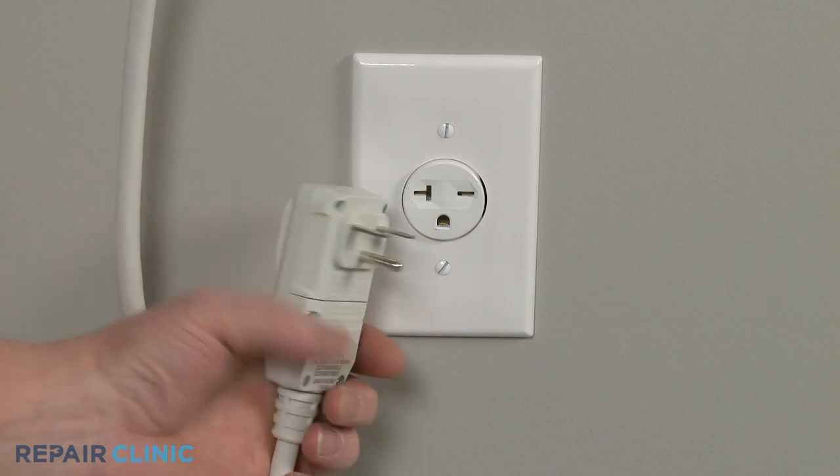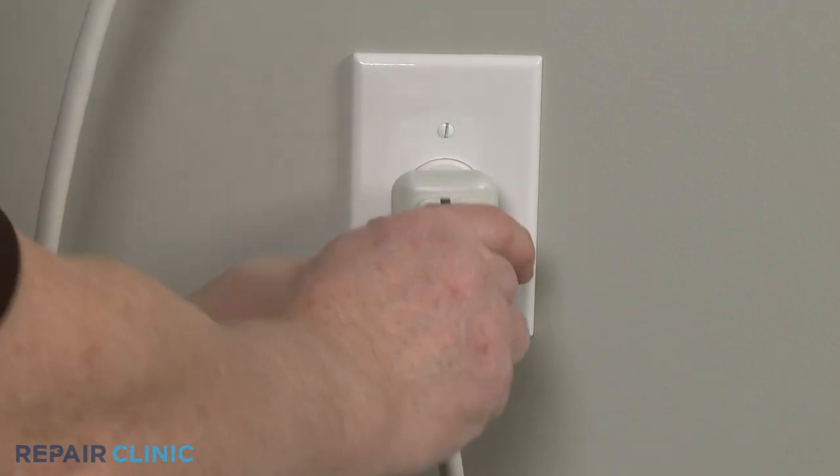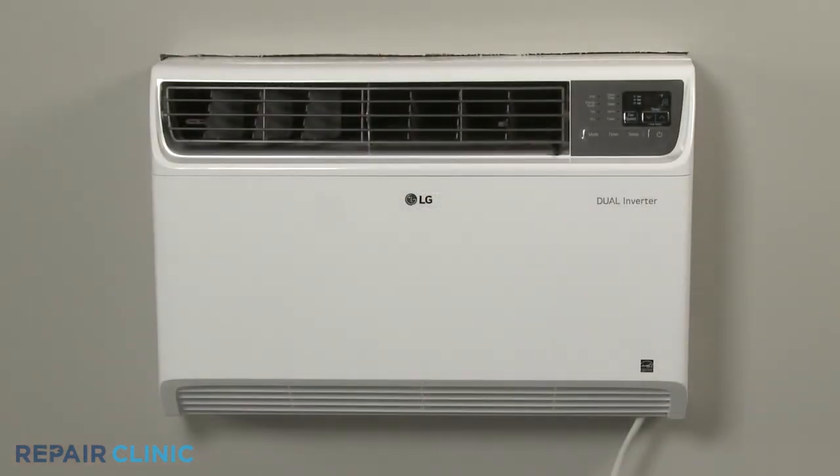Plug the power cord back in, and the air conditioner should be ready for use.